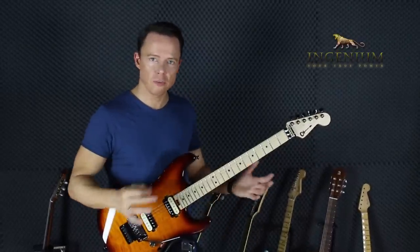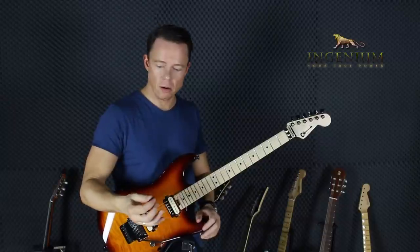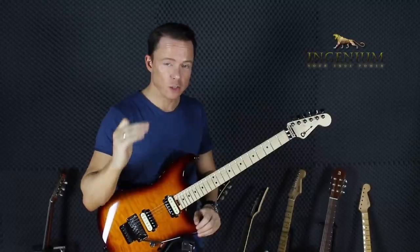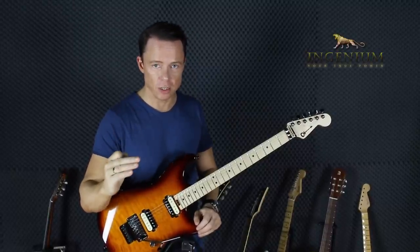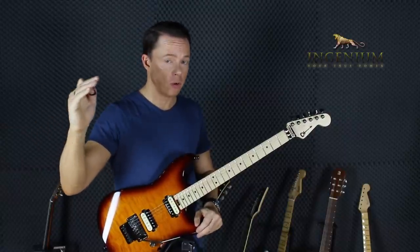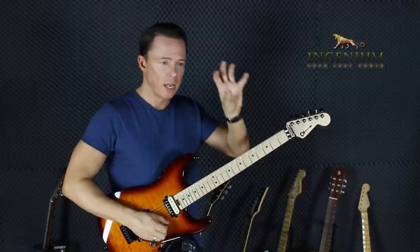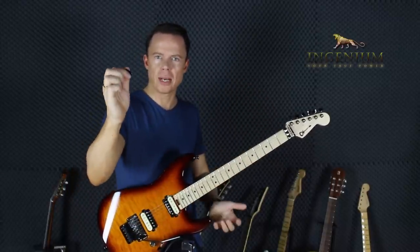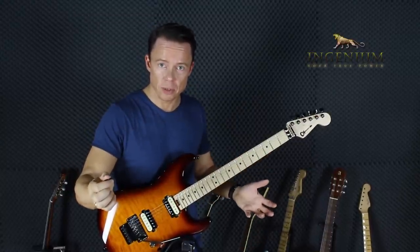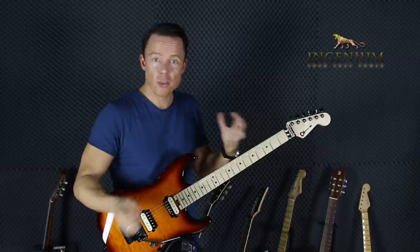If you feel differently and can achieve something with a different position, please comment below this video. It's not that anything else is wrong — it's always about effectiveness and efficiency. How effective are you in getting what you want? If all you want is to model a guitarist who holds the pick a certain way and play like him, then by all means hold the pick like that. That's the most effective way for you to do it, because your goal is to play like him.